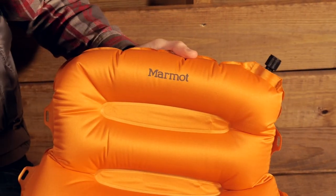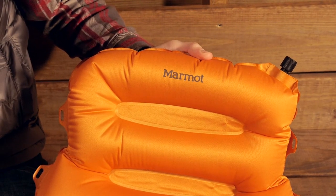It is a great option for camping, keeps you very comfortable. It is the Marmot Cirrus Down Pillow.